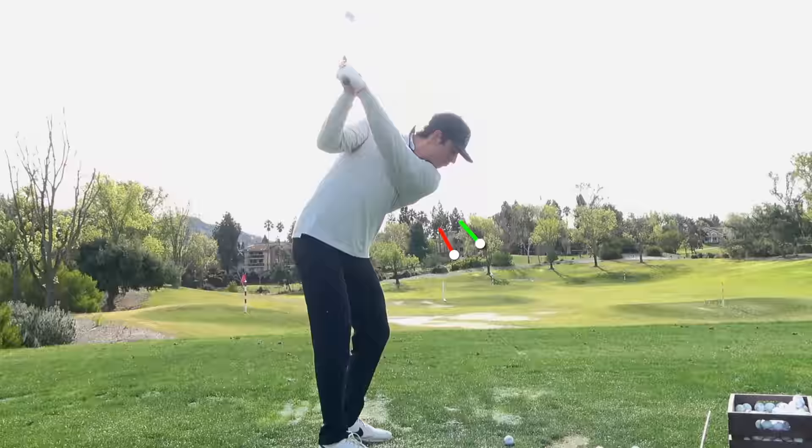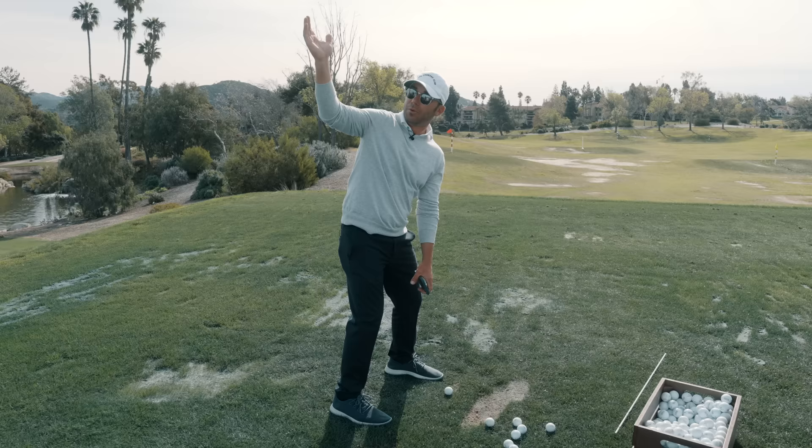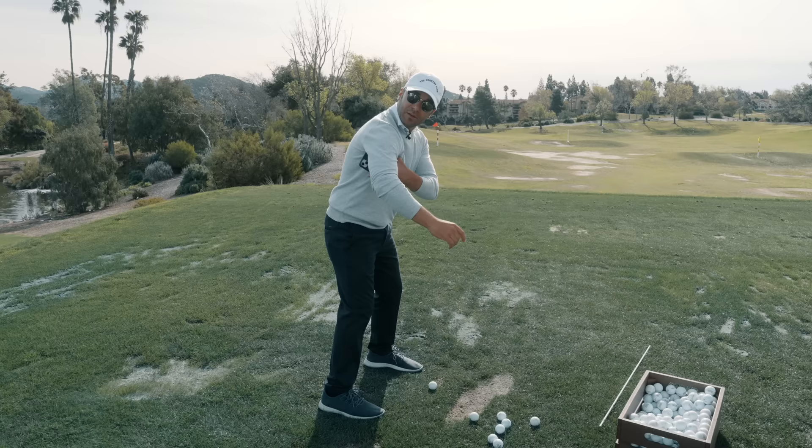So you're already in a position right there that has everything up too high, to where if you rotate at all, where are your hands going to go? Now if I'm here with this right here, this gets on a better plane.